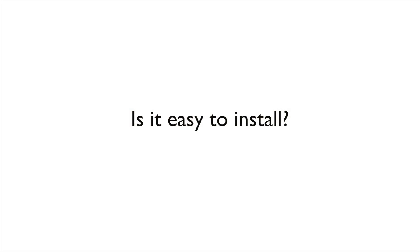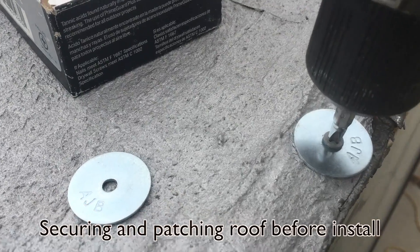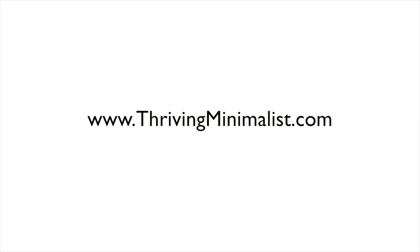Number four: is it easy to install? Can you actually install a solar system yourself? Absolutely yes, you can. I'll admit that in my previous life I was a contractor for about 10 years, working with power tools, electricity, plumbing, and all that stuff for a really long time. But honestly, this is basic. All the information you need to install this system is in the article I wrote on thrivingminimalist.com. On a scale of 1 to 10 — 10 being building a house and 1 being hammering a nail — I'd say it's like a 2, maybe a 2.5. You can absolutely do this.